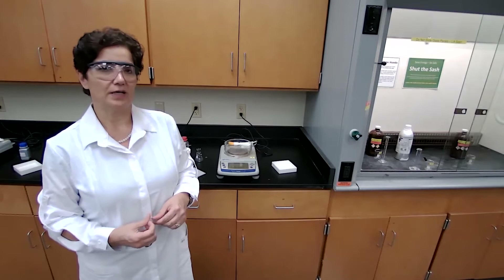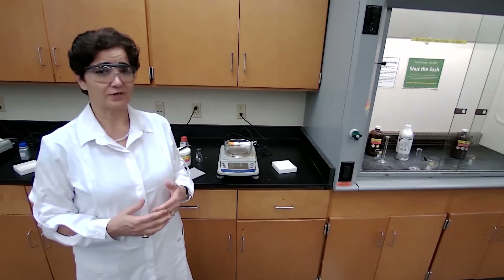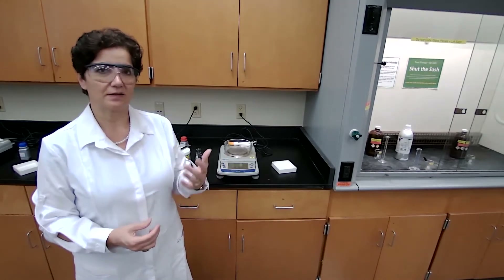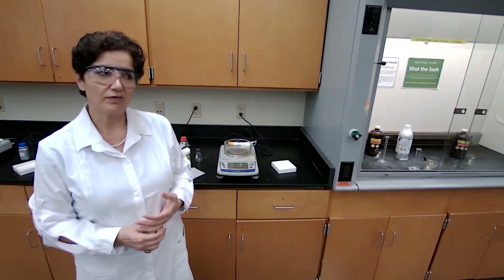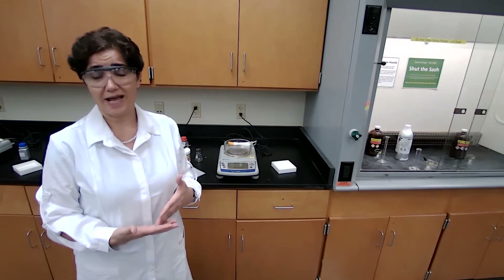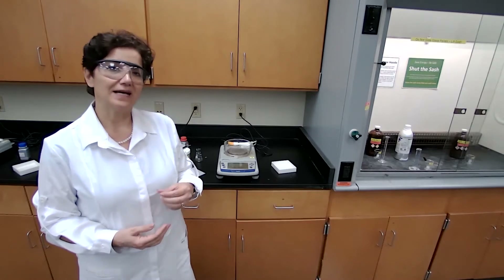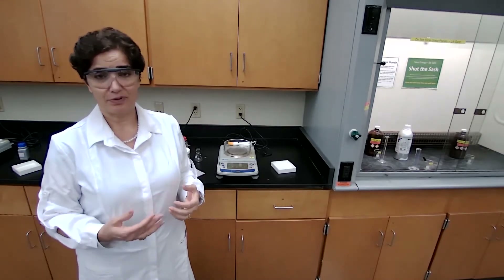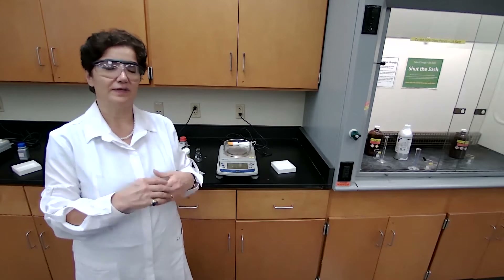We are going to dissolve both compounds, or the mixture, in ether, which is a good solvent that dissolves most organic compounds because ether is polar and is a good organic solvent. It would dissolve in ether first, then we are using sodium hydroxide as extracting solvent. Sodium hydroxide would react with the organic acid and bring the acid into the aqueous layer in a separatory funnel, and we drain that aqueous layer — we collect, we separate.